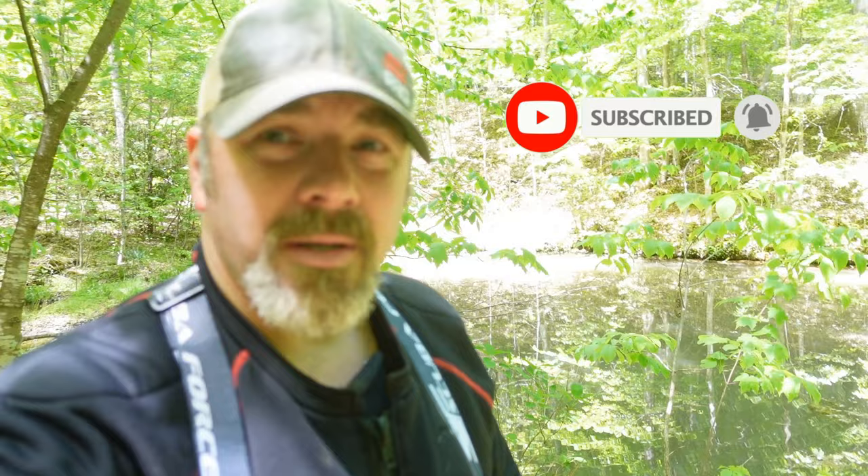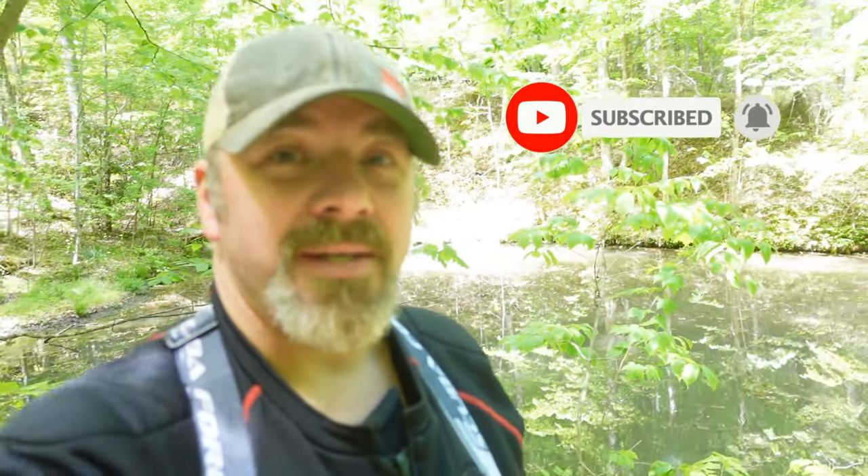What's up guys, it's Brian again from Lake Hickory Scuba Marina. If you are new to our channel, do me a huge favor — hit that subscribe button and ding that little bell as well. That way you guys are going to be notified every time we upload new content.